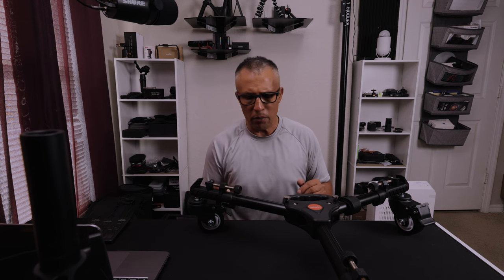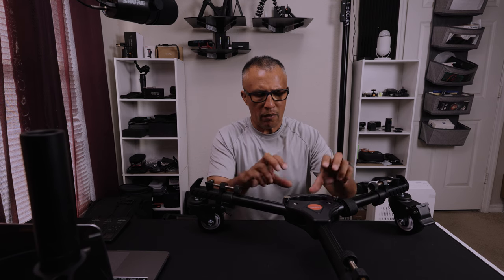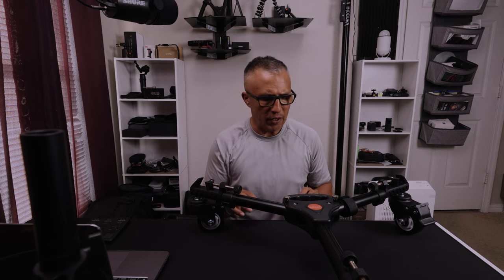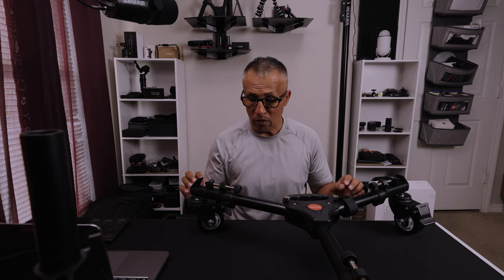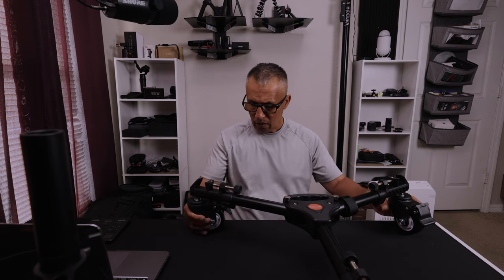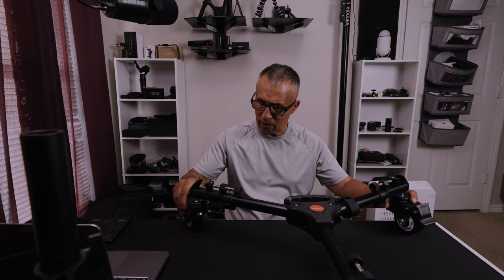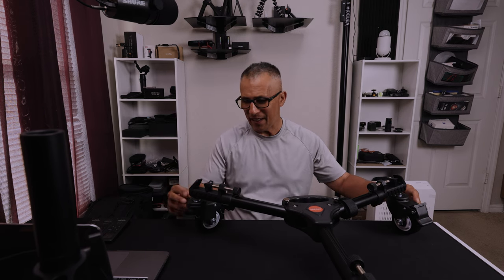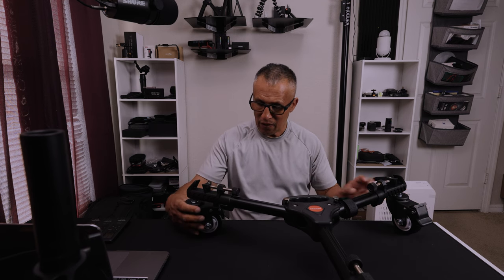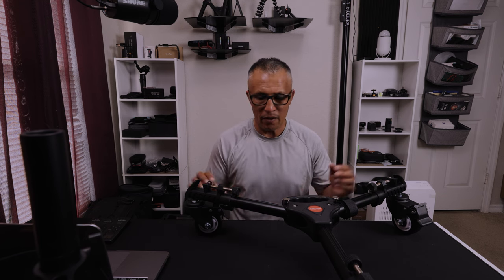Let's take a look at the build quality. This thing is made out of metal and a really hard durable plastic — it doesn't feel cheap at all, it actually feels high quality. You've got these nice wheels down here, and I think the main body is made out of iron. Did you hear that when I hit it? It's pretty rock solid, and these wheels are really smooth when you wheel it around.